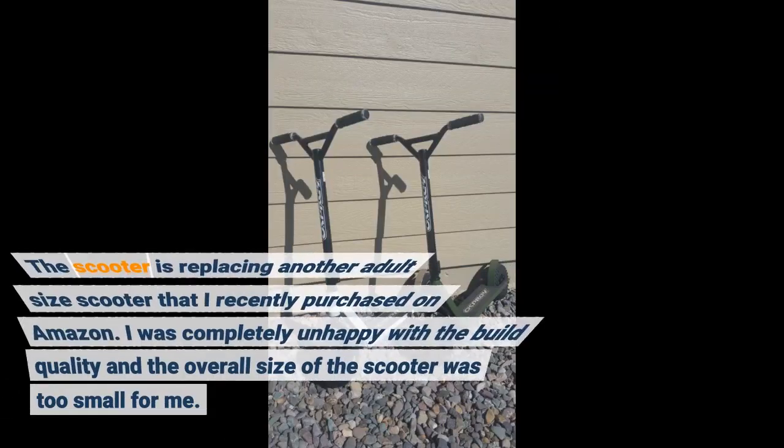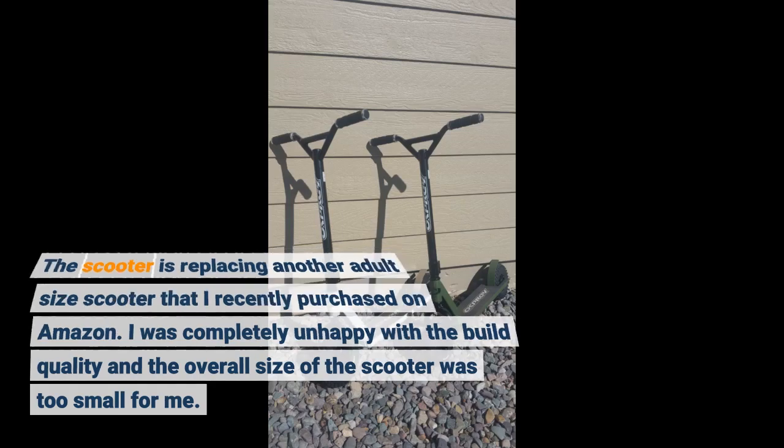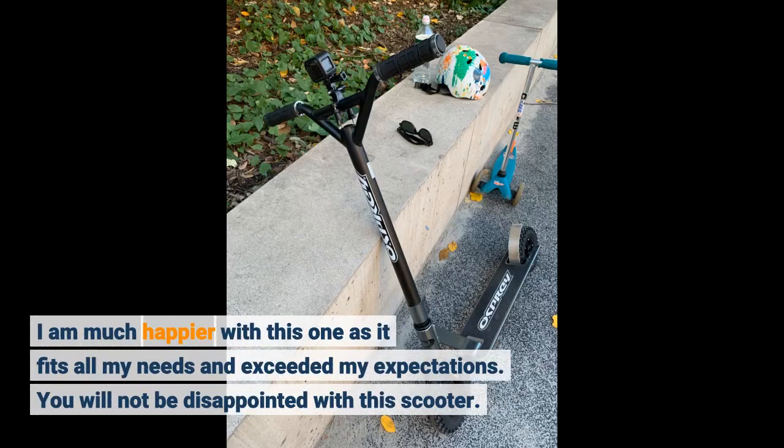The scooter is replacing another adult-size scooter I recently purchased on Amazon. I was completely unhappy with the build quality and the overall size was too small for me. I am much happier with this one as it fits all my needs and exceeded my expectations. You will not be disappointed with this scooter.